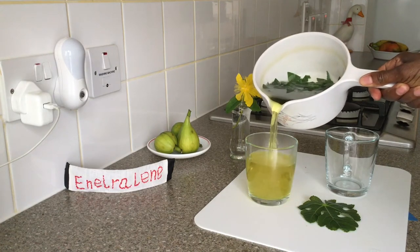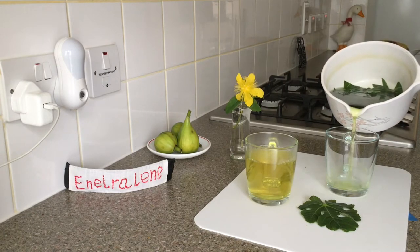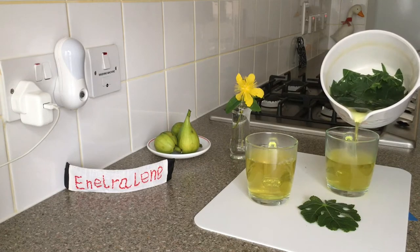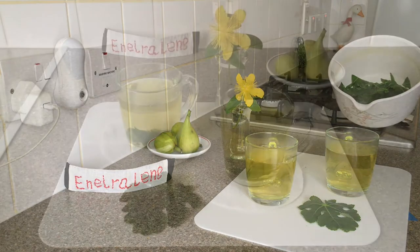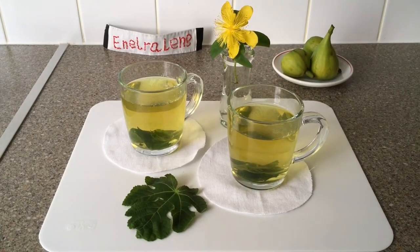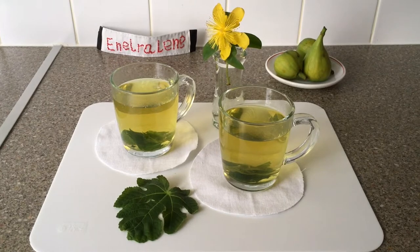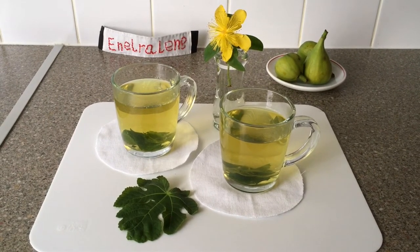Hey guys, this fresh organic fig leaves tea is the crème de la crème of teas, with multiple health benefits. I'll take you along with me while I pick the fresh fig leaves from the tree to make this super healthy, delicious tea.